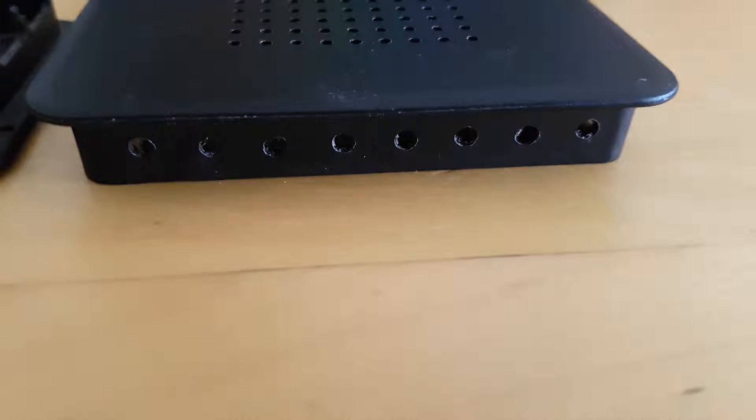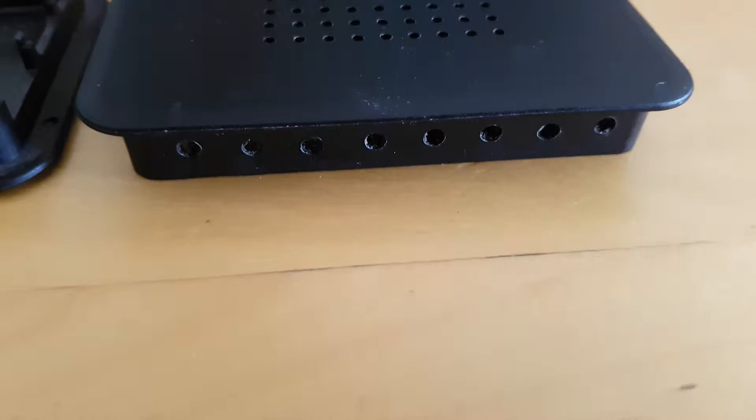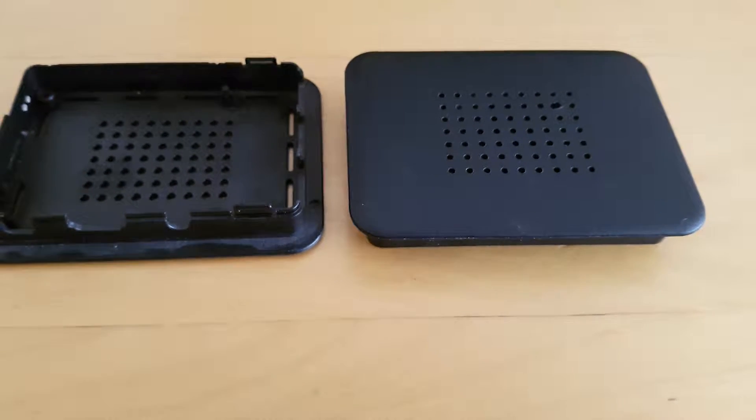After that I grabbed a 5mm drill bit and drilled some holes in the side of the top half of the case. Make sure you drill the holes on the side of the case that will be next to the GPIO pins once you close the case.